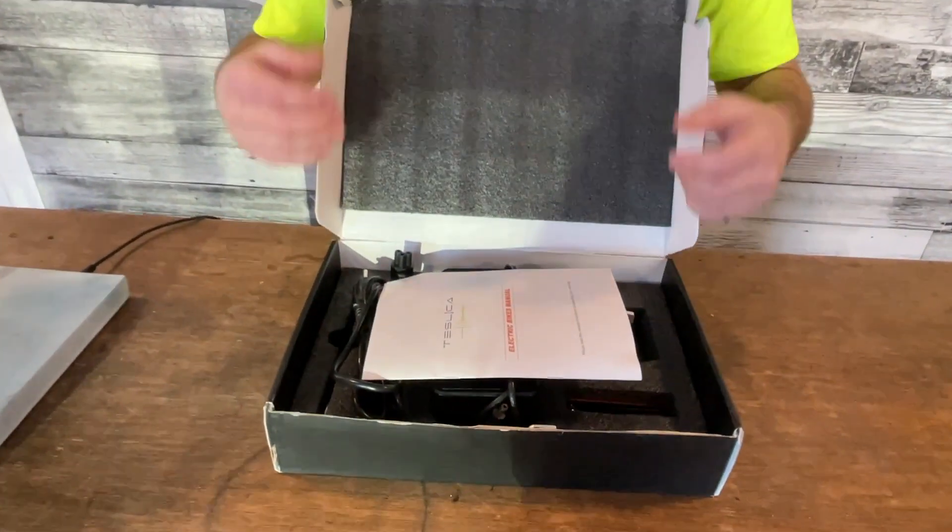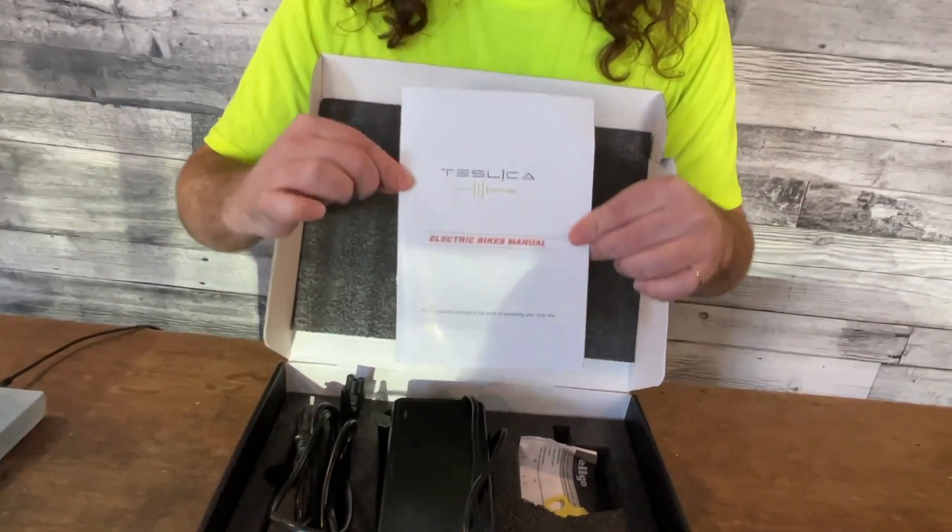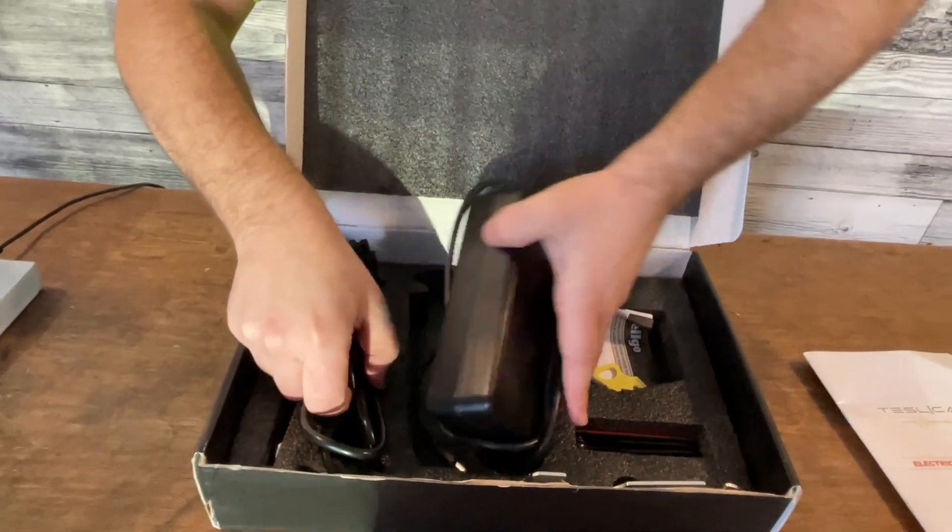Opening it up, you'll see you have your manual, and we do recommend you give that a read before your first ride. The charger, which we will discuss more later.